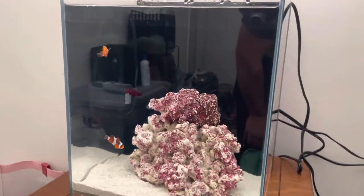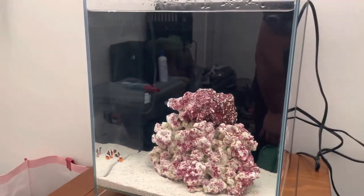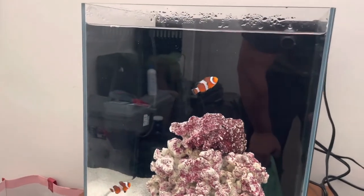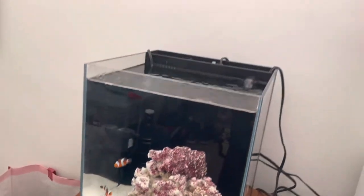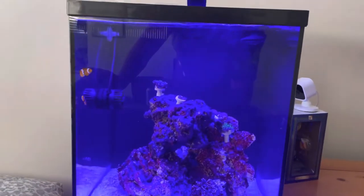I was gonna add these two to the other tank but that would have just been overcrowded, so these two belong in here. They're a nice pair together. Even though I kind of wanted to do one different and one different, these are a pair — they could breed or do whatever they want. They already know each other so I won't have to worry about them getting along.